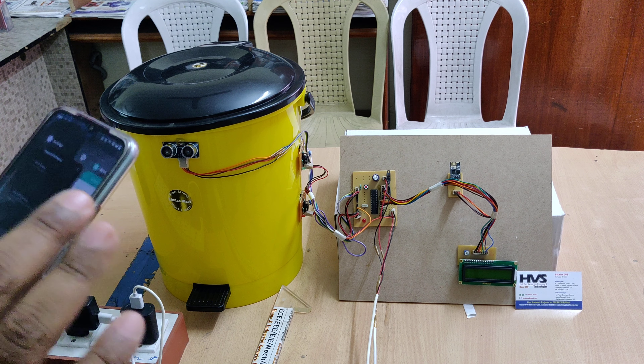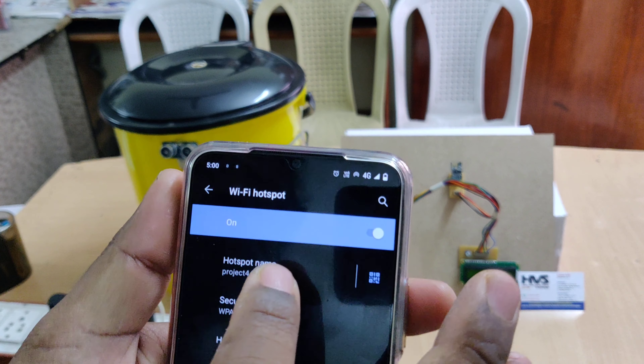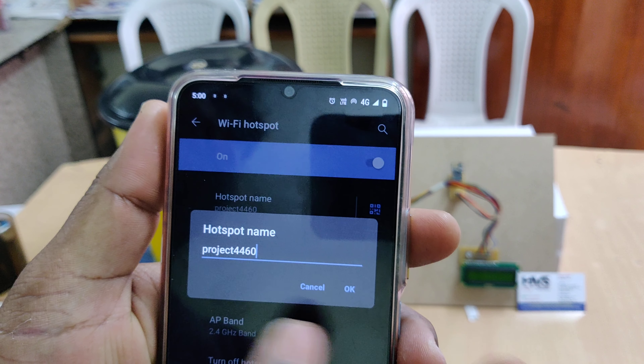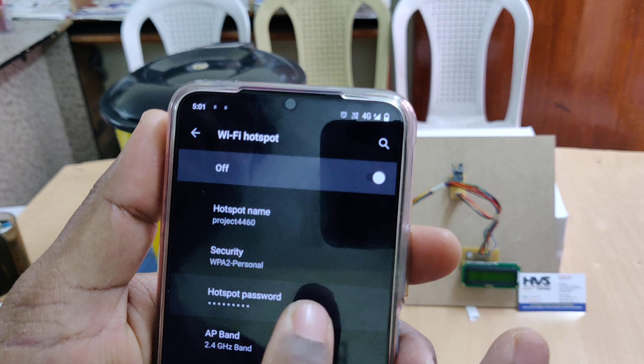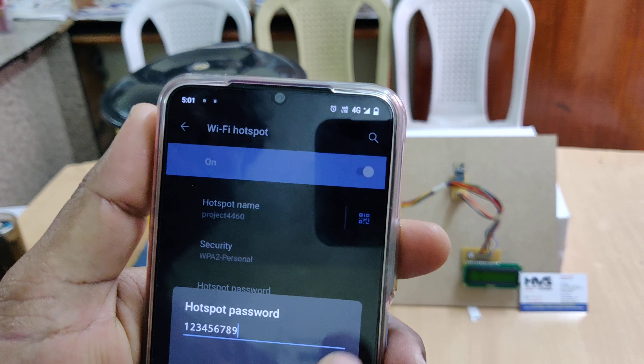Before starting the kit, there are some initial steps on your phone. You need to enable the hotspot with the name 'projectdoublefourzero' — all lowercase, no spaces — and set the password to 123456789.